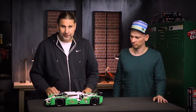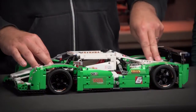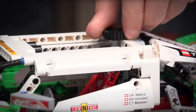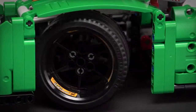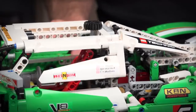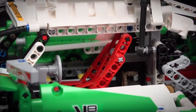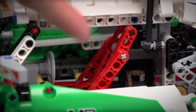The model comes with individual suspension for both axles — the front and the back — and it has a steering front axle. I can open up the doors like this, and there you can see we have a racing seat and a steering wheel in the cabin.